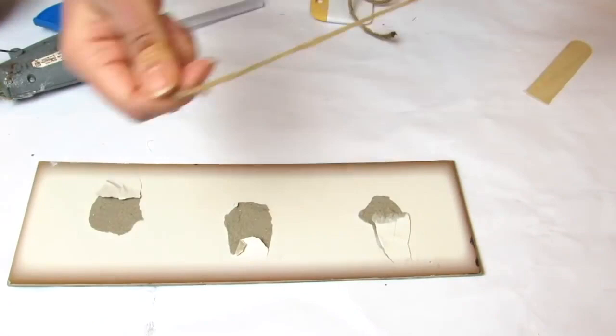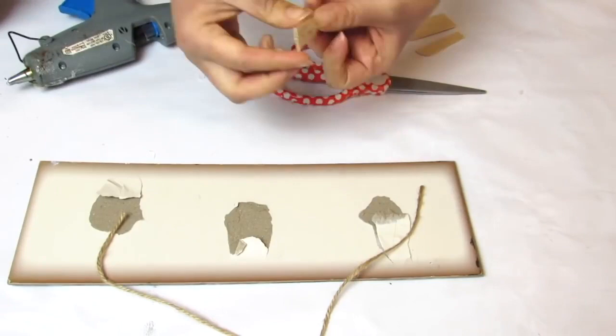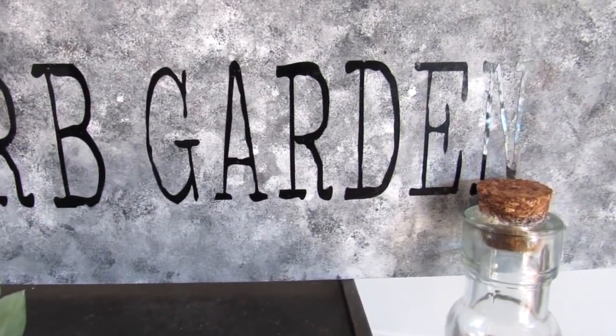You can prop a sign like this up with your decor, or if you want it hung on a wall, take a scrap piece of jute or string and some craft sticks, hot glue them, and secure them to the jute for a sturdy hanger. This is how it turned out — super cute, it looks like a really authentic metal galvanized sign, very farmhouse and very easy to make.